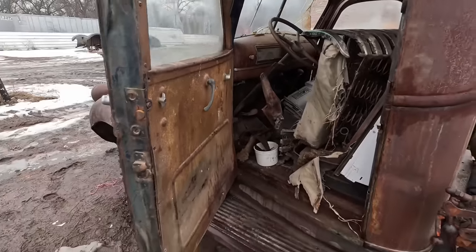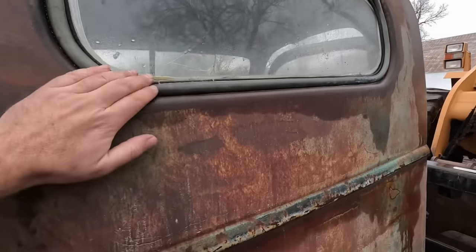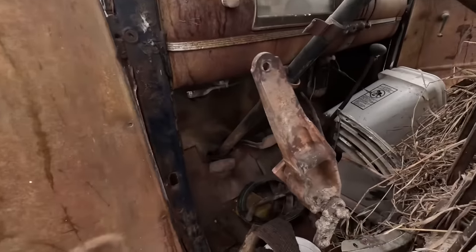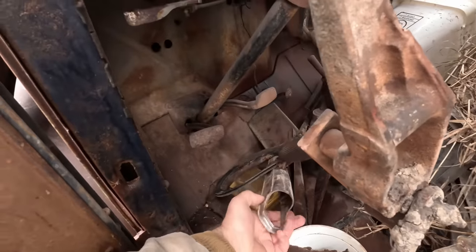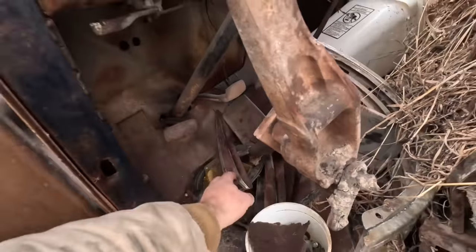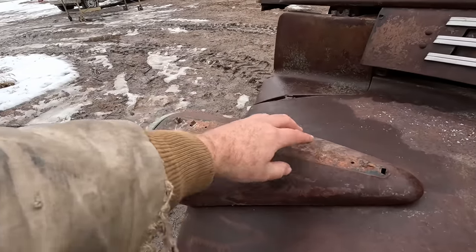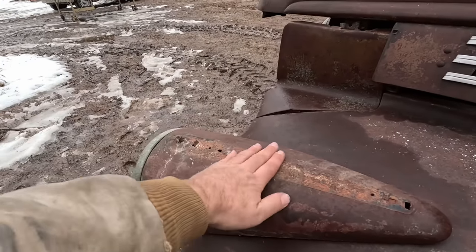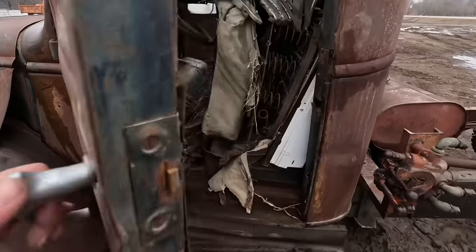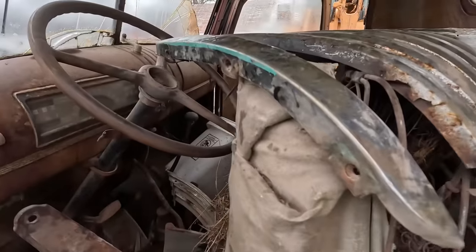The easiest way to tell a 1941 from a 1946, 45, or 47 is this right here — 41 was the only year they had this pot metal ring around the back window. The 41 had a pot metal piece on top of the headlights, which was actually a Pontiac piece. In '45 they started using steel ones — 45 had a painted grill instead of chrome because it was a war-era truck. 46 started using the chrome grills again.